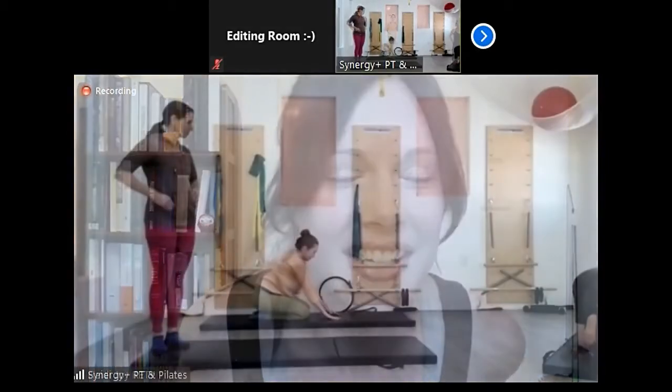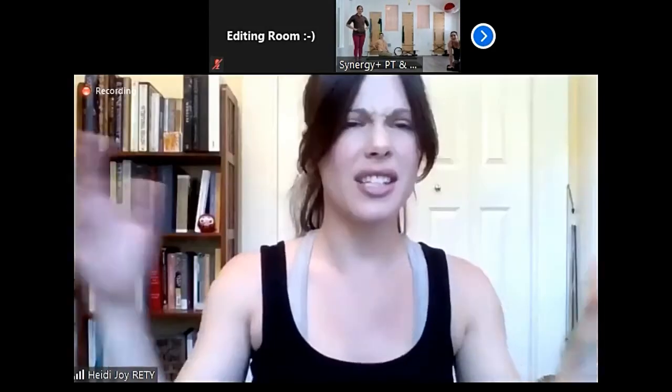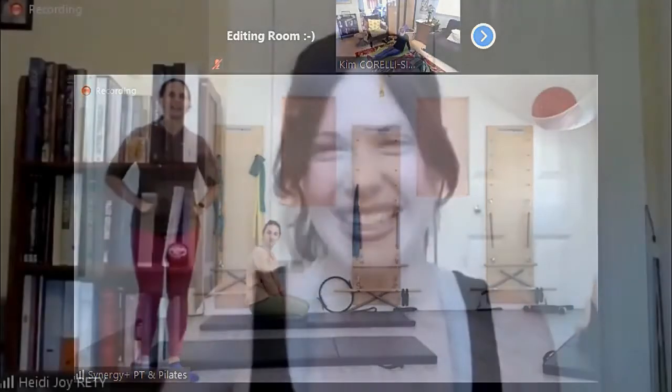How are you guys doing? Should we wait a couple minutes or should we just jump in? I say let's get started. Okay, so I'm going to pass it off to you, Heidi. So I'm just going to briefly introduce myself. I want to thank you guys, first of all, for showing up and being willing to move with me today.